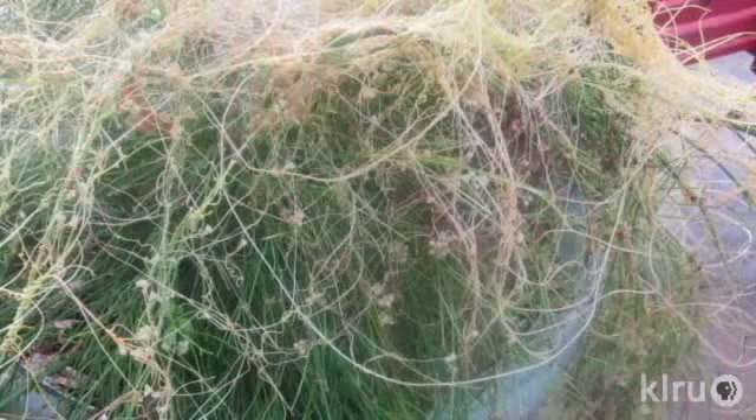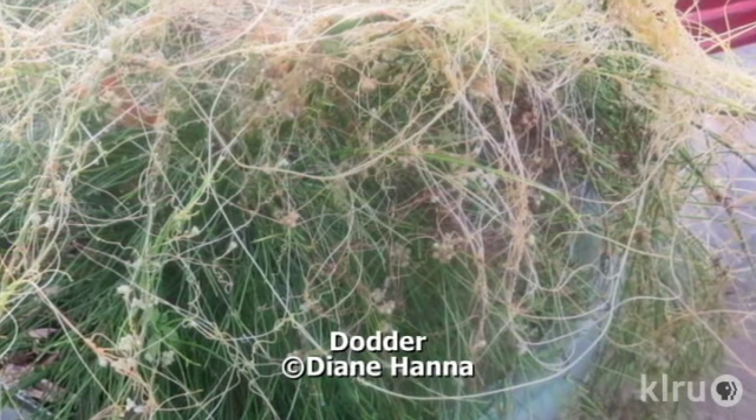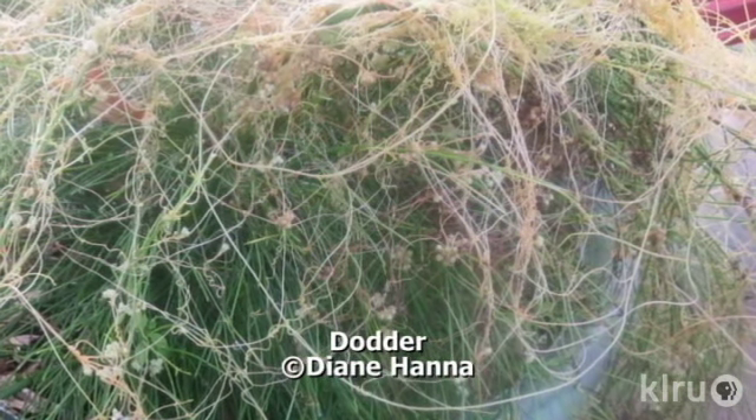Well it's definitely not part of the plant and it is something to be worried about, but really not too much. The stringy spaghetti-looking mess covering her beautiful firecracker fern is actually a parasite plant called dodder. Dodder invades the tissue of the host plant and steals its nutrients to grow.